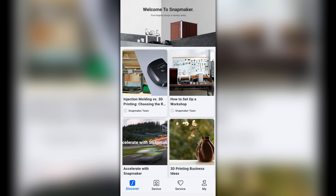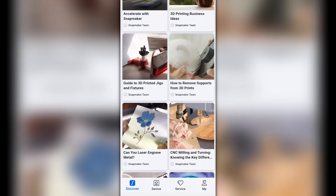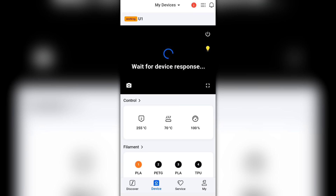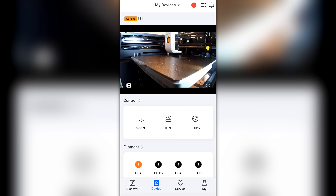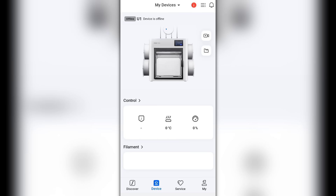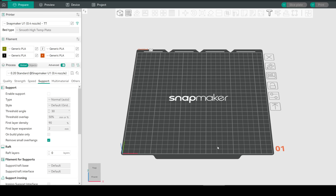The app is currently in beta and not yet publicly released. The first tab has articles to read, the service tab links to the wiki and lets you lodge a support ticket, and most importantly the device tab gives all the controls the touchscreen offers, plus a live webcam feed — though the framerate isn't great, it's still good enough to check on a print. I experienced a one-off bug where the app thought the printer was offline even though it was printing, but a restart fixed it.